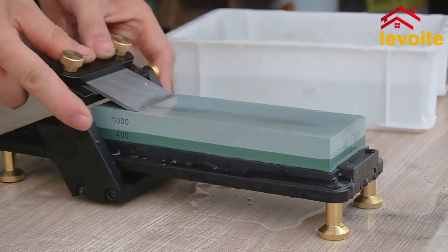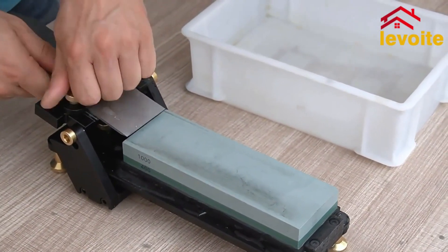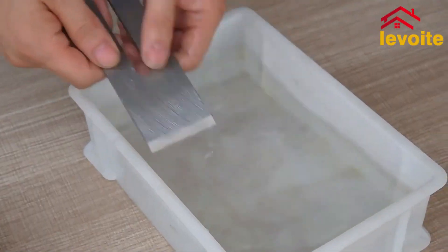The housing features 50 micro-ball bearings, which ensure a smooth, effortless movement with no lateral play, allowing for consistent longitudinal movement over the length of the sharpening stone.